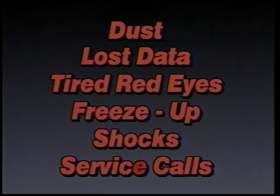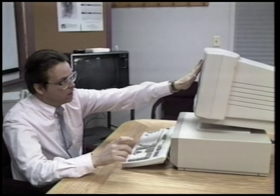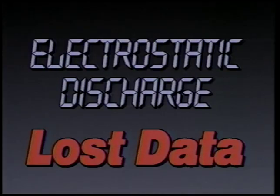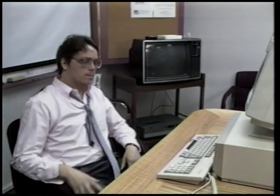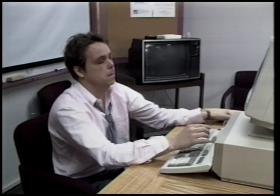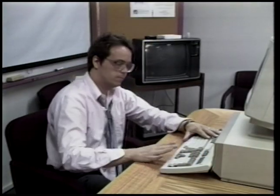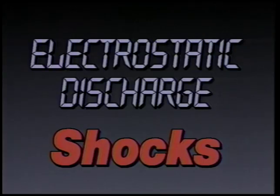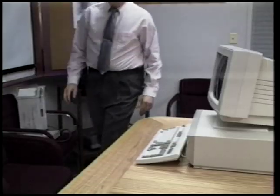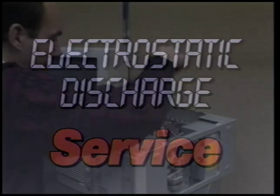So how do you know if you have problems with the static beast? Take the test. Do you have to continually wipe the dust from the screen of your monitor? Perhaps you've experienced glitches such as lost or scrambled data. Do you suffer from tired, red eyes after running your monitor for a few hours? Have you ever encountered the need to reboot, or had your keyboard freeze up for no apparent reason? Can you feel or hear the static crackle when you put your hand to the monitor? Perhaps you feel annoying shocks when you first approach your keyboard.